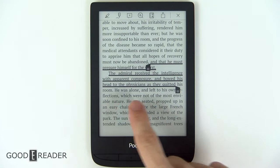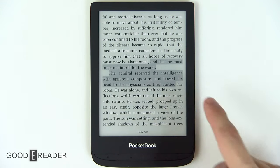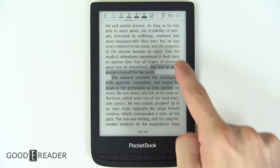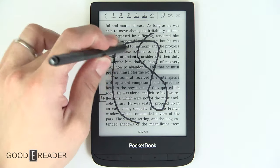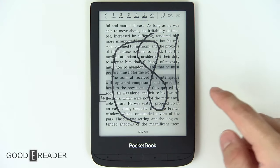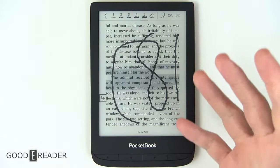You can use the anchors to box a lot of text and click the highlight button. And if you long press on the screen, you can click scribble, in which case you can start writing all over the screen. You have different pen sizes, and you can use your fingertip or a capacitive stylus. You unfortunately can't use a Wacom stylus because this isn't running a Wacom screen, so options are limited compared to the Pocketbook Color. This is very simplistic.